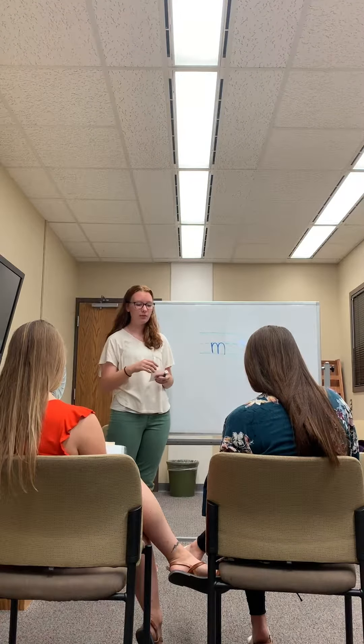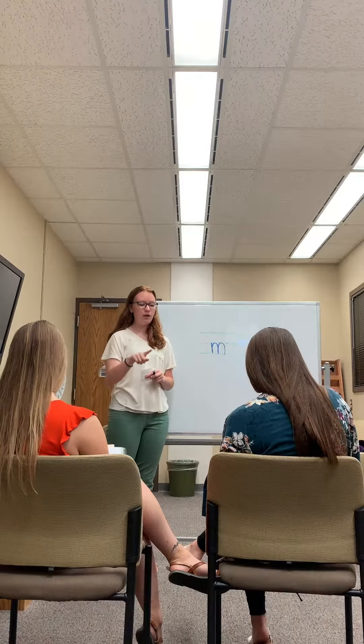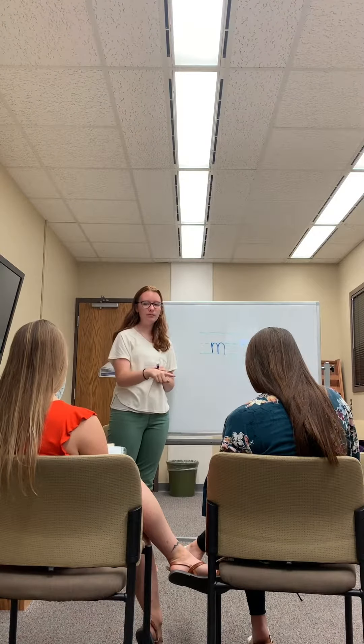Let's go ahead and write it on our paper, okay? We go straight down. Back up for one hump. Back up for two humps. M.